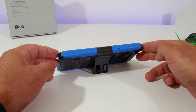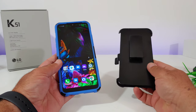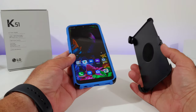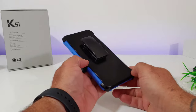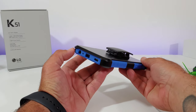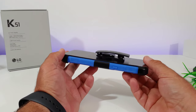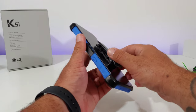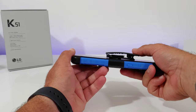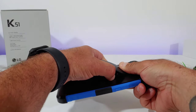You're also going to get the bonus holster belt clip with this case, which I know a lot of people need for work. It snaps onto the front and provides protection to your display, and it has that felt lining which adds protection to the corners of your K51. The belt clip does swivel and locks into place, so this is a nice added bonus if you need something like this with your case.